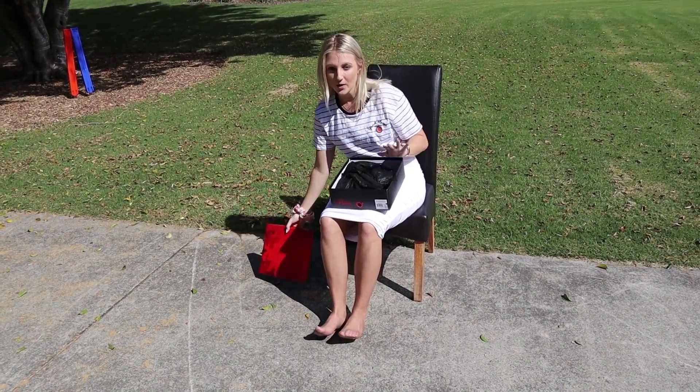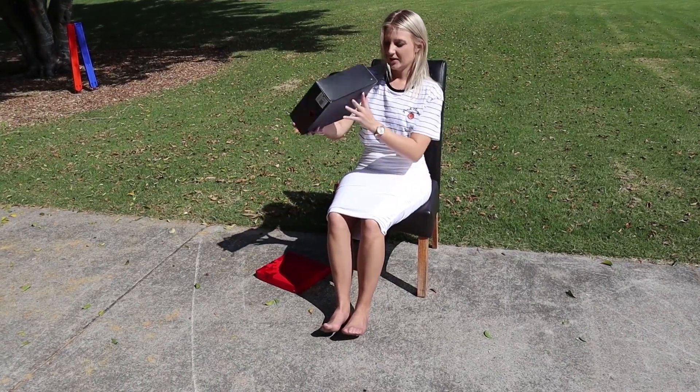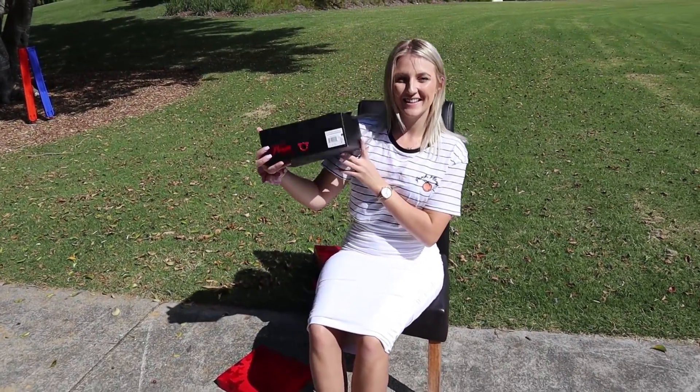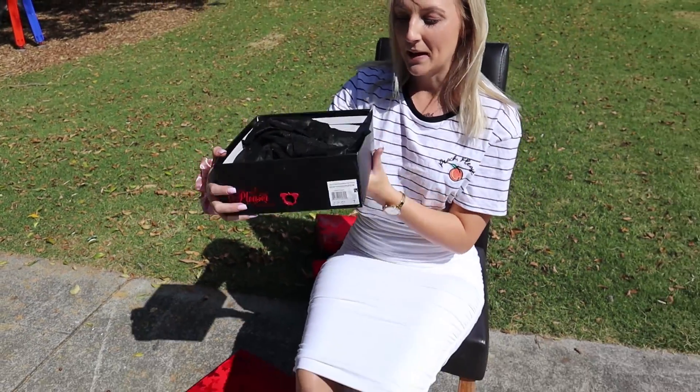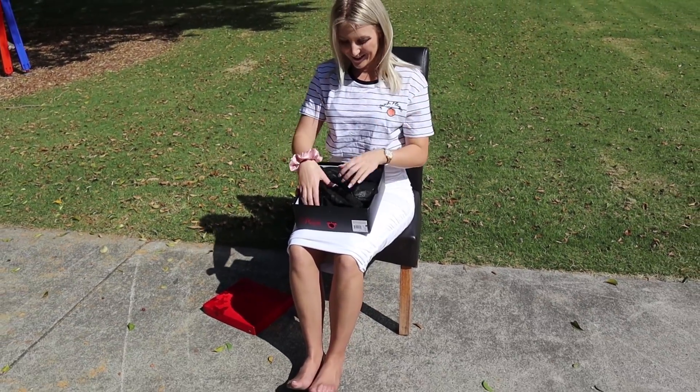These are an Adore 710. I'll show you the little tag, just here. And they have got UV in the little label, so maybe they're UV reactive? We're about to find out.